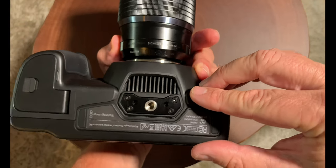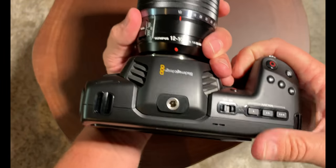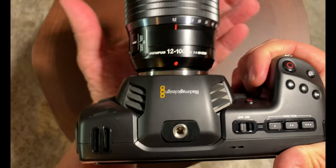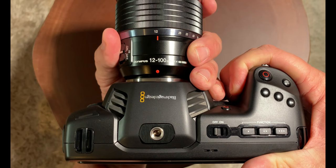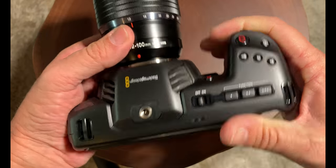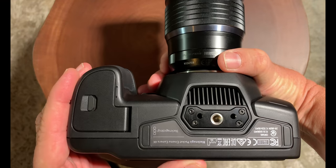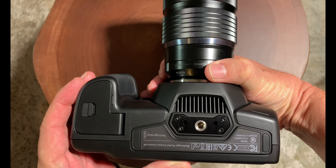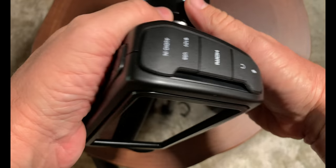Something to be aware of — you see that vent there? That's what cools the camera. There's a fan in there, and when I have my hand on the bottom like that, it will get really hot. So you kind of have to cup your hand so you're not generating so much heat in the body of the camera. It does get the camera quite warm, though I have not seen any overheating icons.